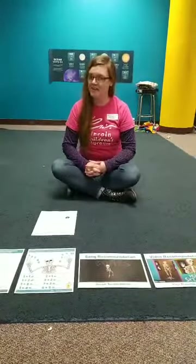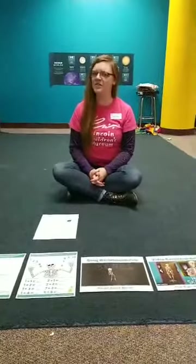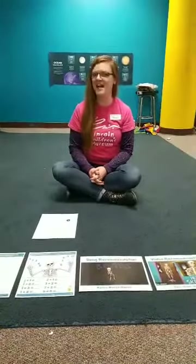Good morning everybody and welcome to today's edition of Boredom Busters with the Lincoln Children's Museum. Today is Monday, May 11th. For the next couple days we are going to be focusing on the body, because the month of May is physical fitness month and tomorrow May 12th is International Nurses Day. Today we are going to learn a little bit about bones and tendons and muscles.